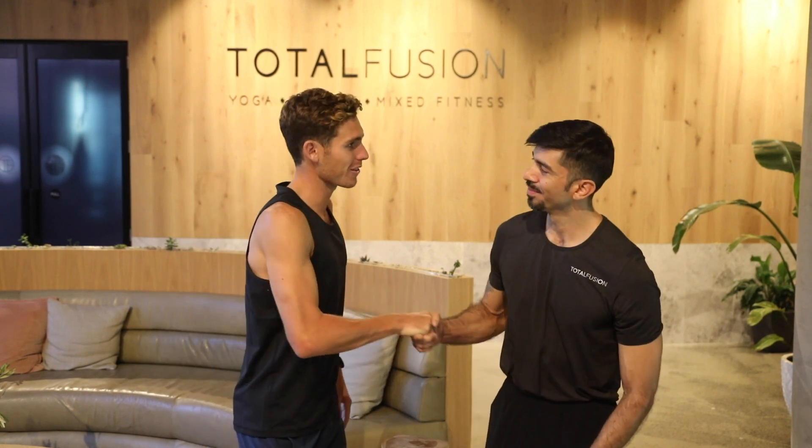Okay guys, we're down here with the National Program Director, Eddie, for Total Fusion. Eddie, thank you so much for having us here this morning. Pleasure to meet you. Can you tell us a little bit about the session you have in store for us today?